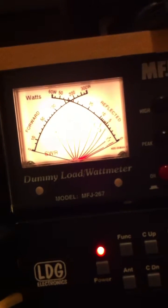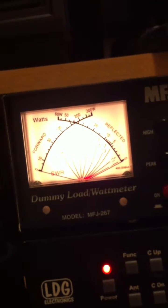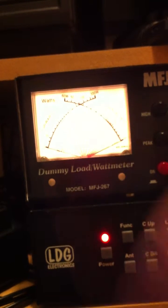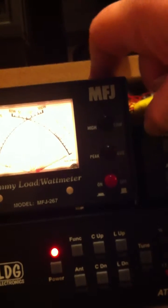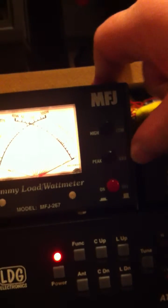I'm showing you an MFJ 267 — I've got a problem with the meter. I'm using 50 watts, and it's supposed to go to the 50 watts power setting. That's in, that's out, that one's in, that one's out. So 'out' means low power at the top — low power and average low power, 300 watts.